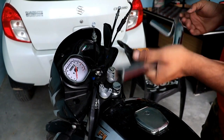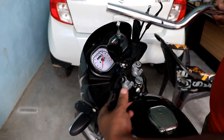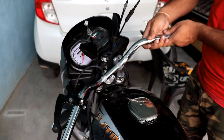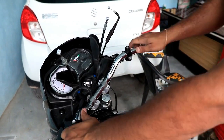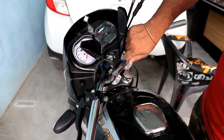Now we are installing the Royal Enfield Fury handle. First, you have to put on the brake lever and the clutch lever. I will put them on quickly. After putting the brake lever and clutch lever, we will mount the handle here.